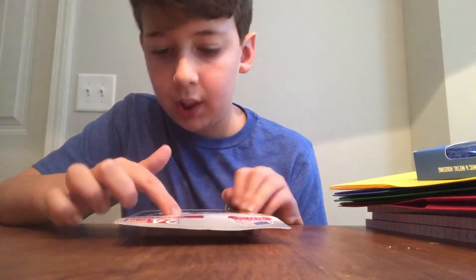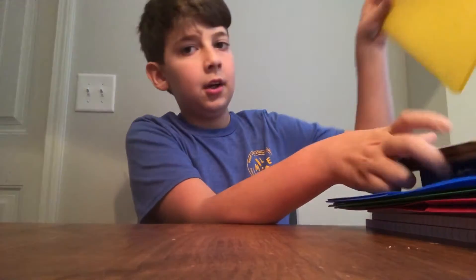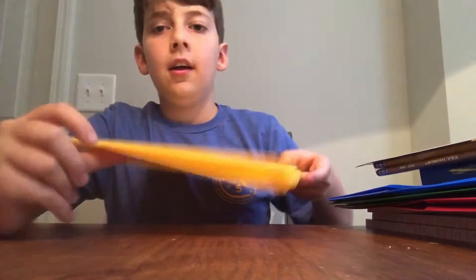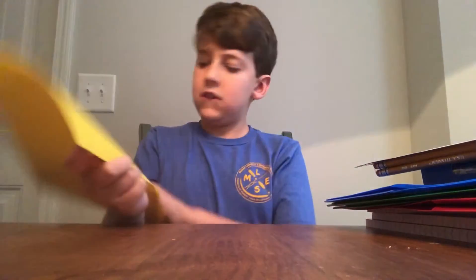These pencils are 24, so I'll probably split them with someone — it's a lot of pencils and I probably don't need that much. Also I didn't mention this about the folders, but all of them have this thing inside — I forgot what it's called, something like a pocket.